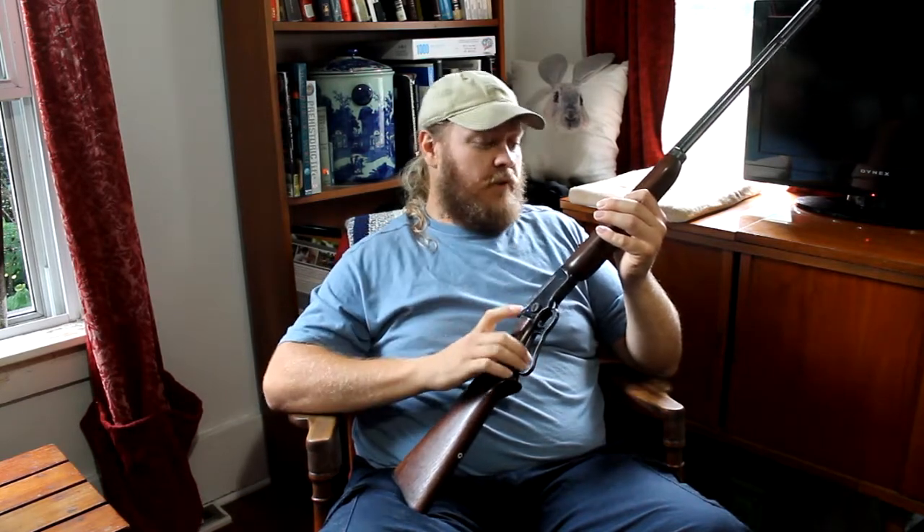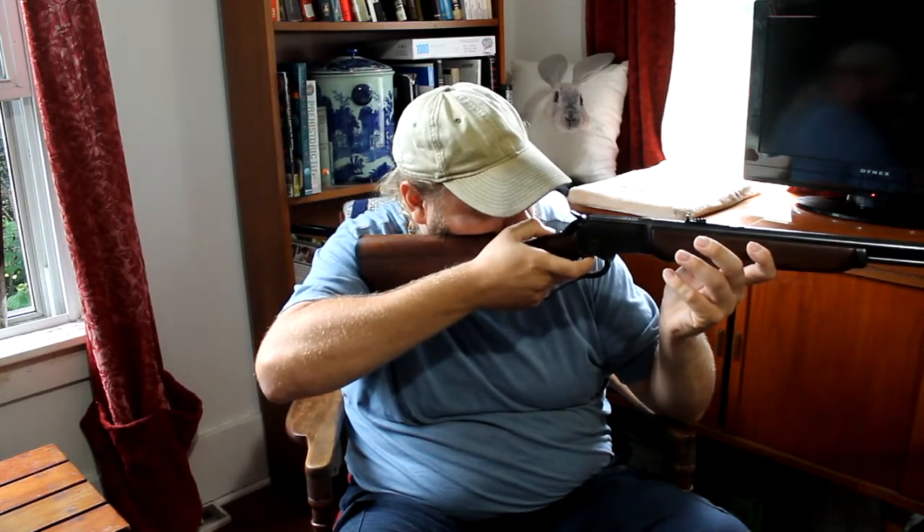It has a nice smooth trigger and a good walnut stock. For sights, you have a blade front sight and a semi-buckhorn in the rear — I find them very easy to use. It's a heavier gun because of its capacity and its age.